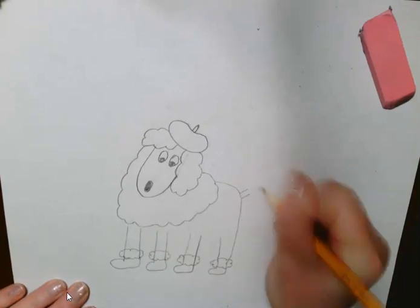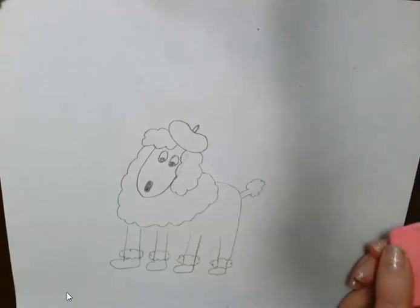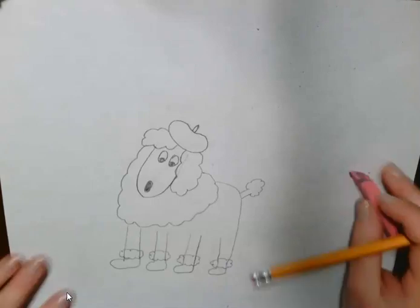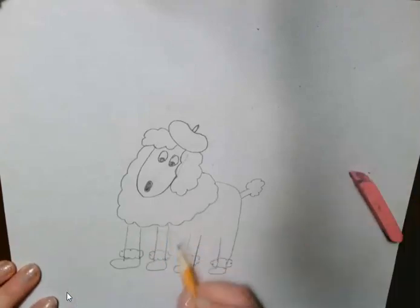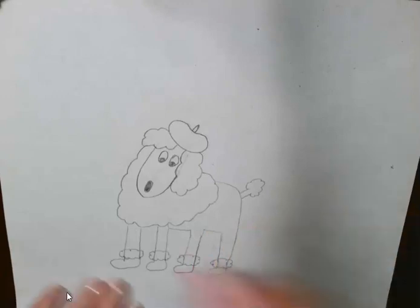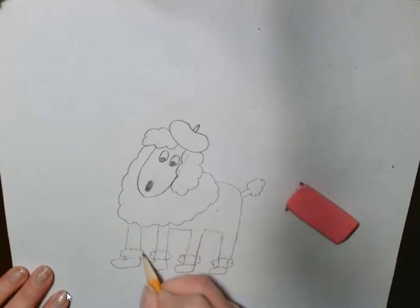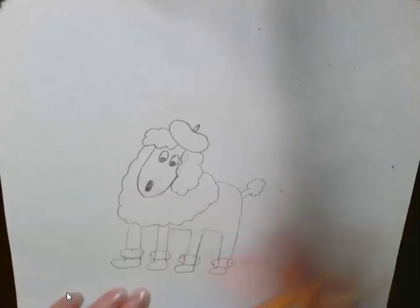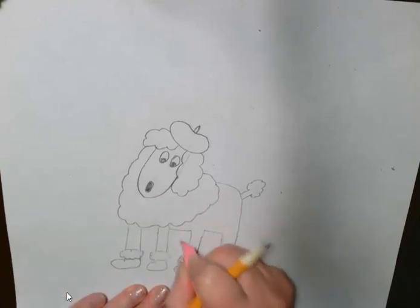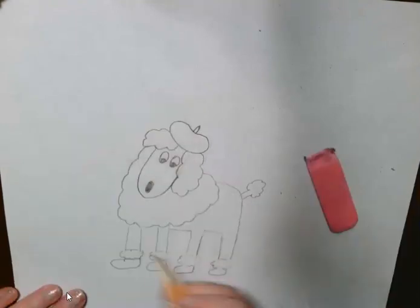I want to have his little tail pom-pom there. And then I want to go around and kind of erase those overlapping lines. Anywhere you see those overlapping red lines, I want to get rid of those — keep the ones on top. So the poof ball around his little legs is super cute.